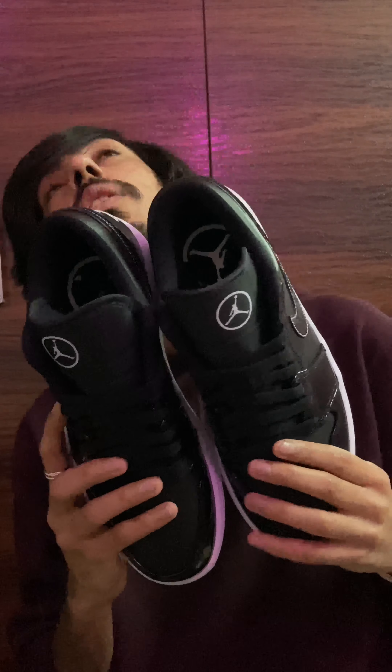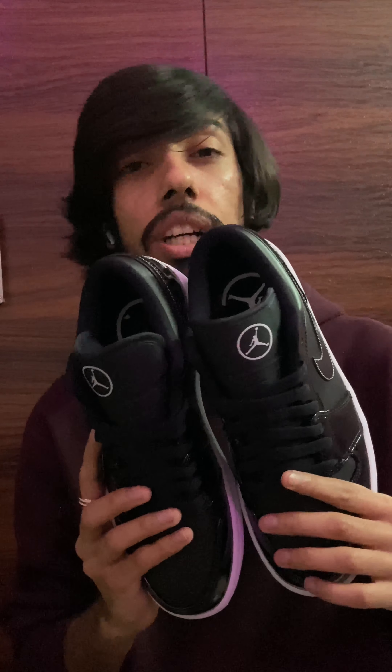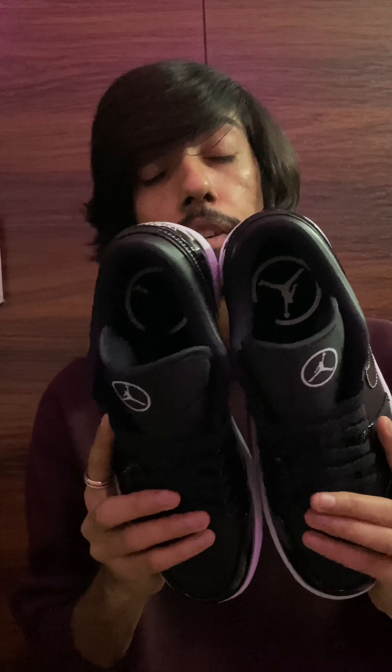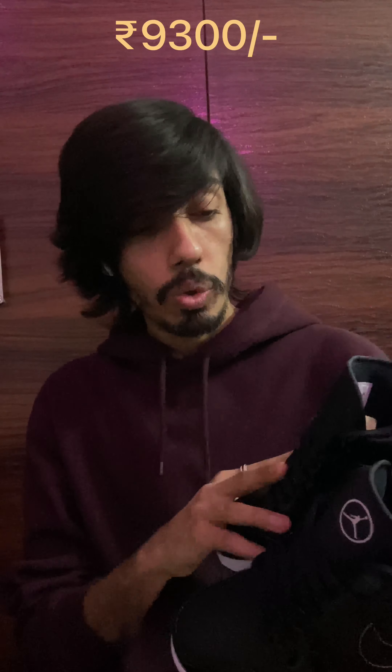This is a pretty sick pair to cop at retail, and the price is also not that much. It was around — I'm not entirely sure — but at retail these sneakers will cost you around eight thousand three hundred rupees. I'll just show you a closer look of how the sneaker looks and you can check for yourself.